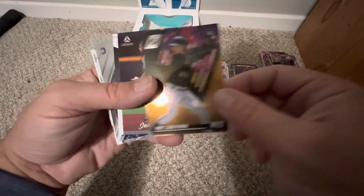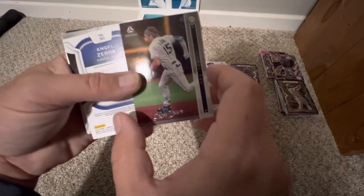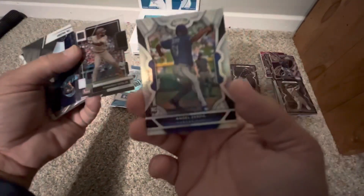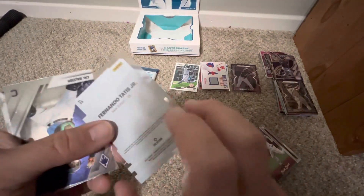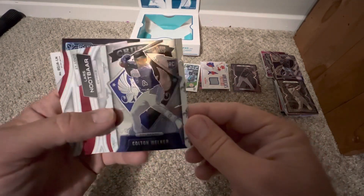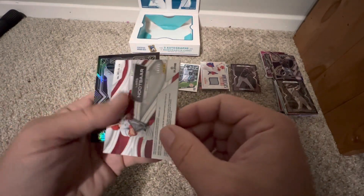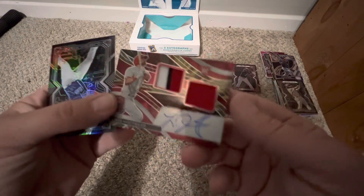Pete Alonso on the back. A Park on the Zenith — little thicker card stock, pretty cool looking. Josh Lowe on the Luminance — sharp looking cards. Another Zerpa — probably Certified. A Fernando Tatis on the Clearly Donruss, not numbered. A Cal Raleigh on the Phoenix — interesting career, I think he's going to be a pretty good catcher for Seattle. And a Colton Welker on the Crusaders — nice sharp card, less color, but a good looking card.